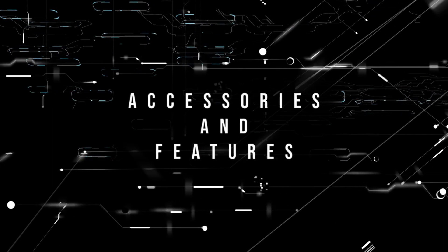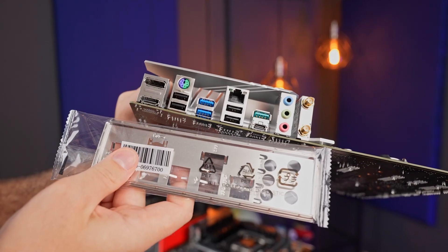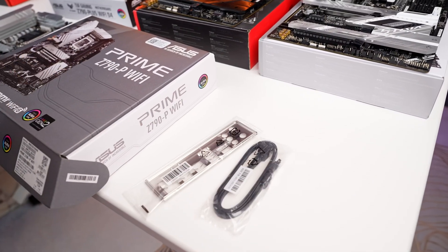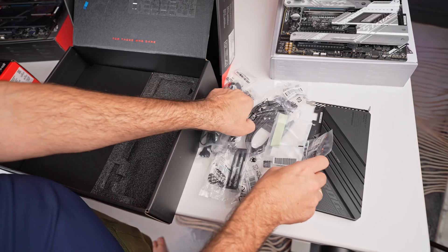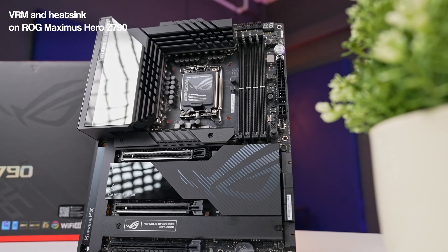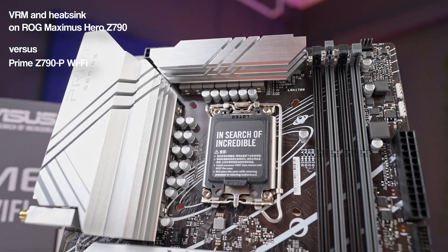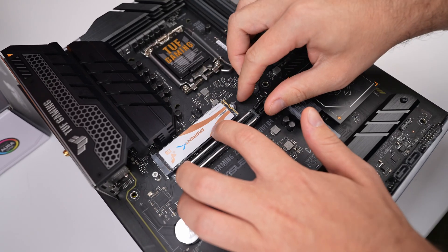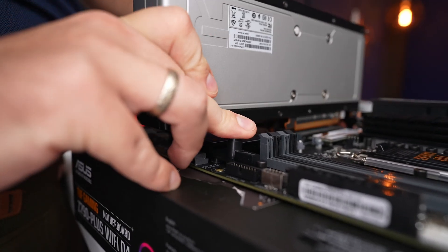The last category for consideration is what you get in the box and the special features. For example, on the cheaper Prime board, you don't have an integrated IO shield — it comes separate in the box. Also, cheaper boards seem to have fewer extras like SATA cables. The high-end board, like the Maximus Hero, comes with an M.2 expansion board as well as a separate USB for drivers, which is a nice touch. With high-end boards, you also have better VRM and much beefier cooling for it, which, together with troubleshooting error codes and LEDs, help with overclocking and finding that sweet spot for performance and efficiency. Most of the boards also include M.2 Q-Latch, making it easy to install a drive without faffing around with small screws, and they have a PCIe slot Q-release for easier graphics card removal.